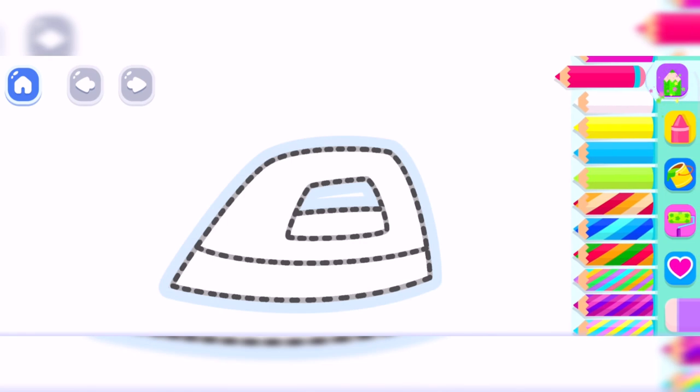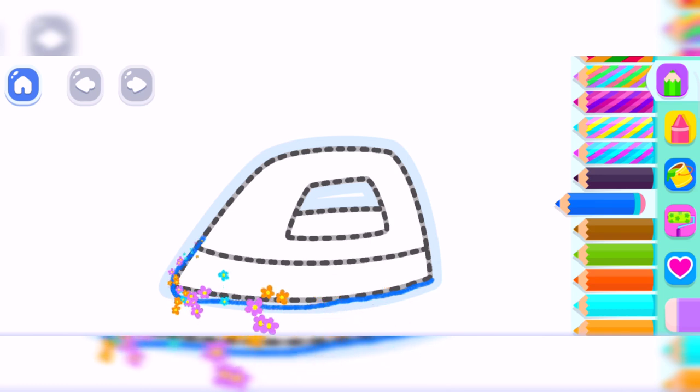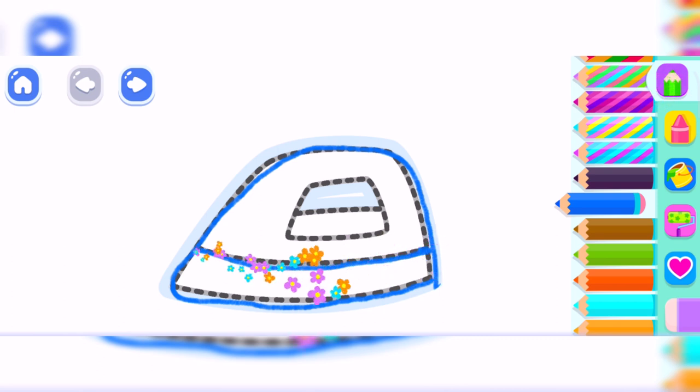Let's draw an iron! First, draw the big part of the iron! Medium blue! Blue! Aqua! Perfect!